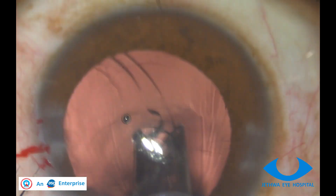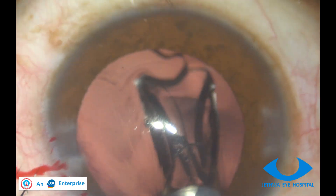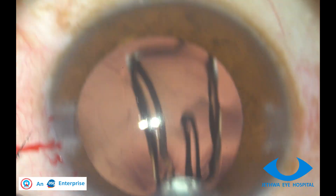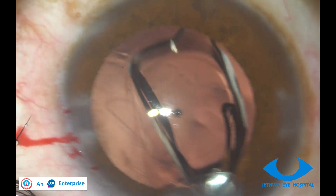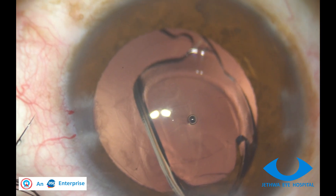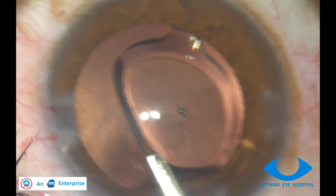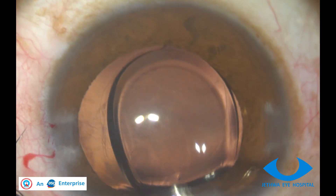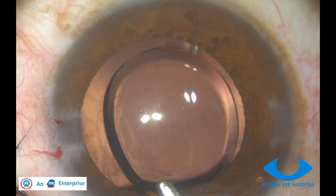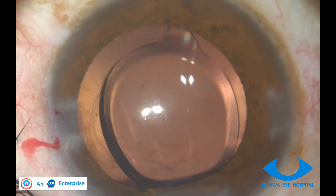Implant the leading haptic in the bag very carefully and gently. Unfold as slowly as possible. Once it is confirmed that the leading haptic is in place, inject extra methylcellulose over the optic of the IOL to make the chamber deep.